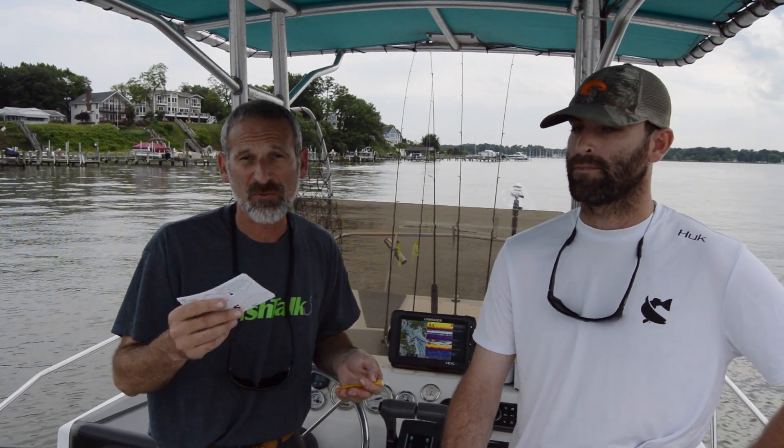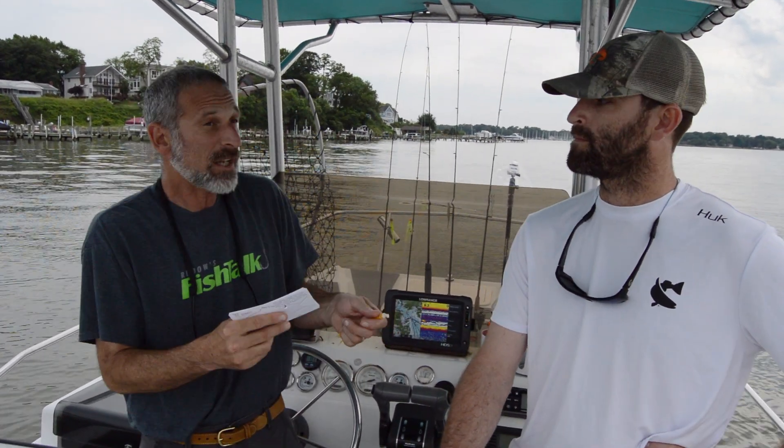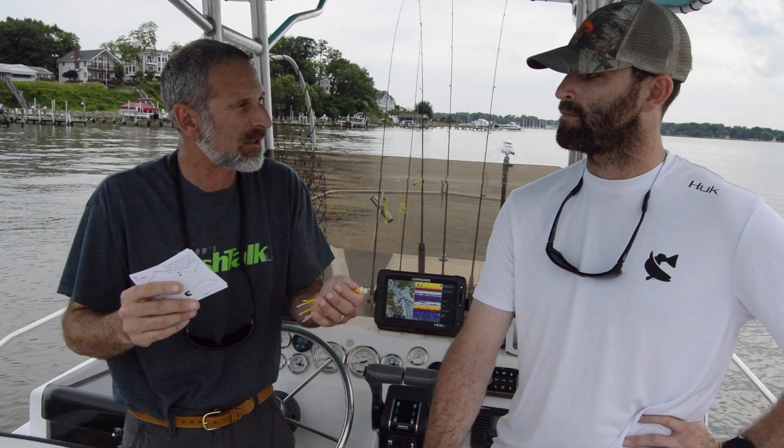Hey there folks, Lenny Rudow here for Fish Talk Magazine. The Coastal Conservation Association of Maryland has instituted a rockfish tagging program. We want everybody to know how to properly tag and release a rockfish, so we've invited Mike aboard today. He's the volunteer tagging coordinator for the CCA. Mike, why do we want everybody else to know how to tag and release a rockfish?